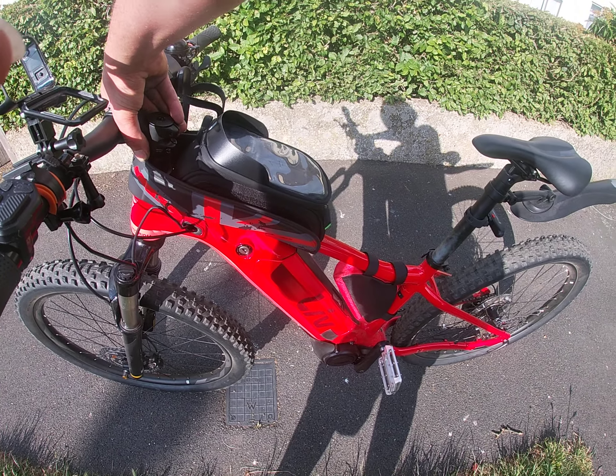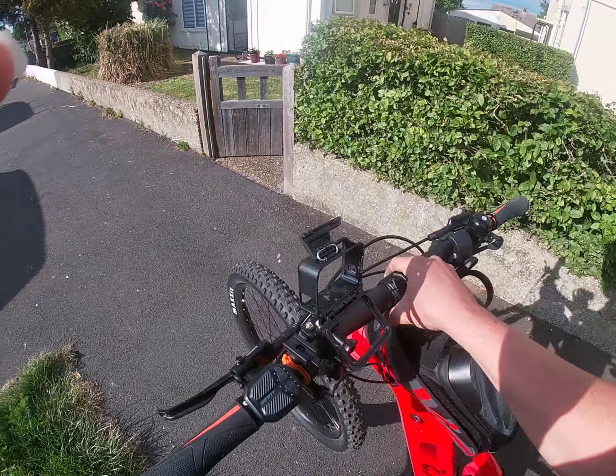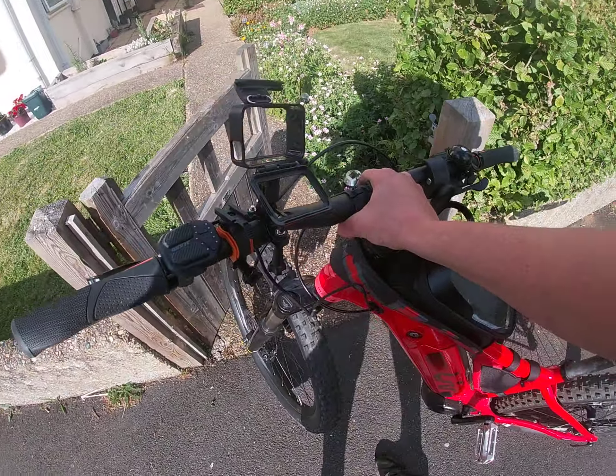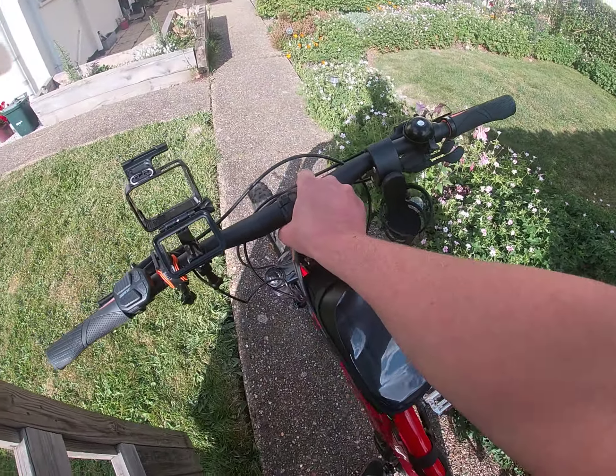Without the motor power, over the 15 mile an hour limit, it's not too bad - it does ride quite well. And yeah, that concludes this video.